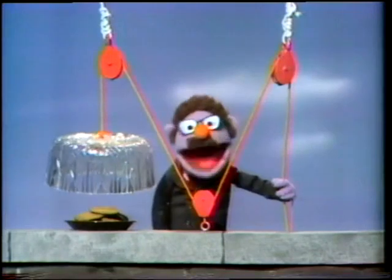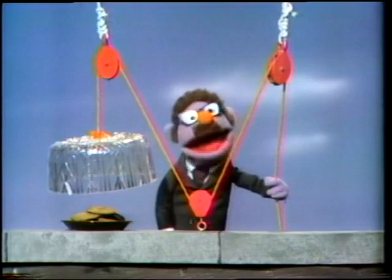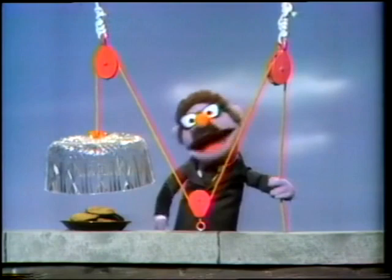Hi, Herbert Birdsfoot here. Today I'd like to show you my very latest invention. I call it my monster smart tester. It's a test because the monster has to figure out how to get the cookies. Now I'm going to tell you how it works.